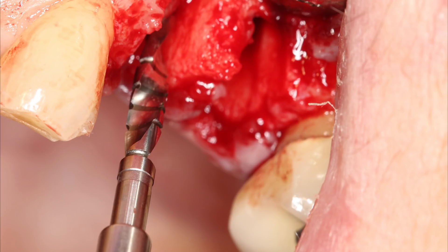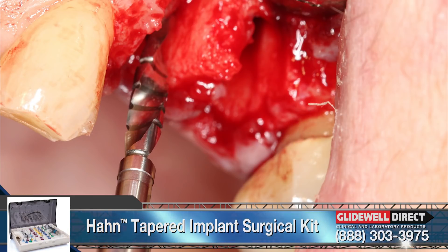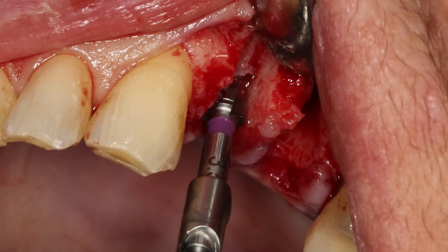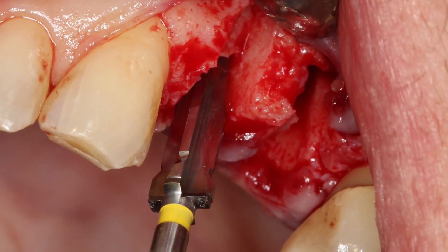Osteotomies were formed for two 4.3 millimeter diameter Han tapered implants in the areas of tooth number 12 and 13. A 2.4 millimeter twist drill was used to create the initial openings into the bone on the palatal aspect of the sockets. Because some bone re-contouring at the crest of the ridge is expected in an immediate extraction site, the osteotomies were created at a depth to position the implants about a millimeter subcrestally into the socket. The twist drill was used to establish ideal mesial-distal angulation and proper depth. The 3.5 millimeter diameter shaping drill was used to widen the sites, and a radiograph was taken to ensure proper positioning. The osteotomies were completed with the 4.3 millimeter diameter shaping drills.